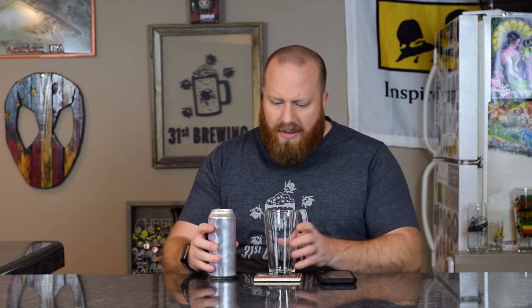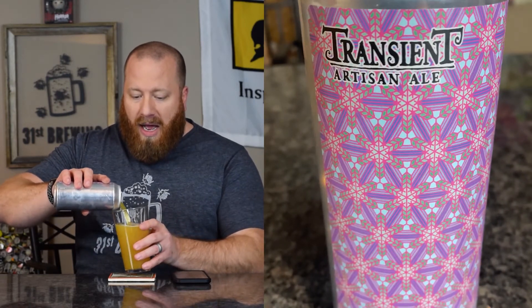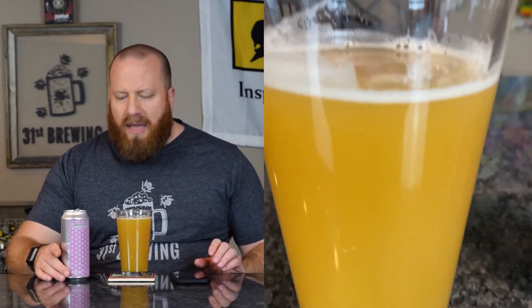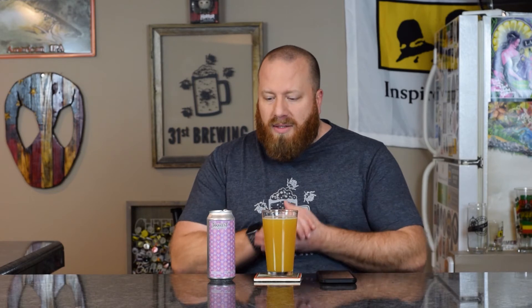Triple dry hopped — I'm not saying that's new, but from recent beers I cannot think of another beer that's been triple dry hopped, or at least called out as such. My guess is they're doing it at high krausen, usually three days into fermentation, then maybe once fermentation dies out, and then right before kegging.